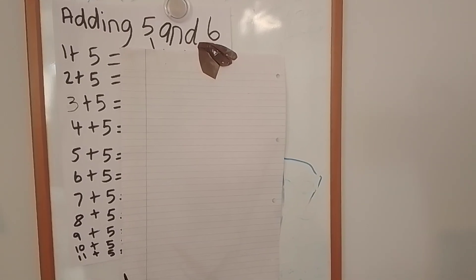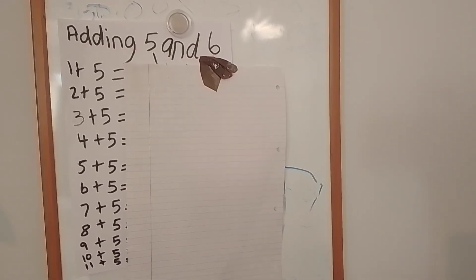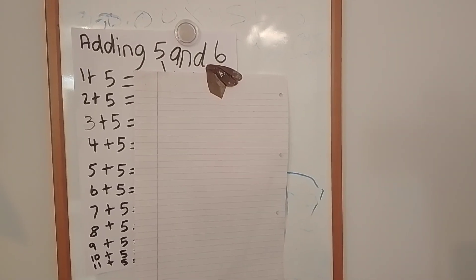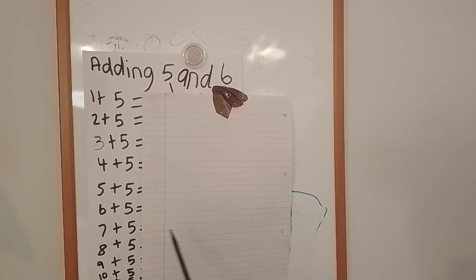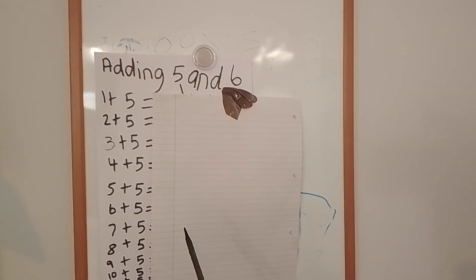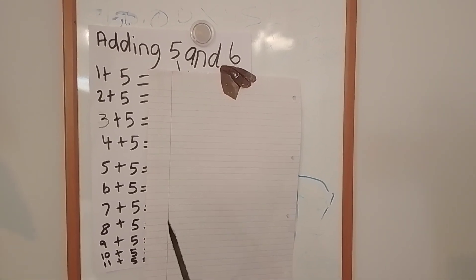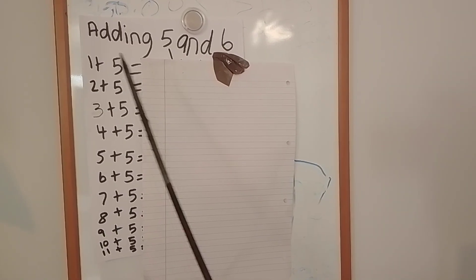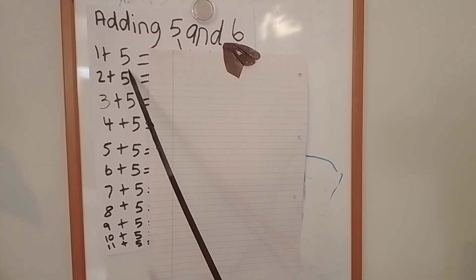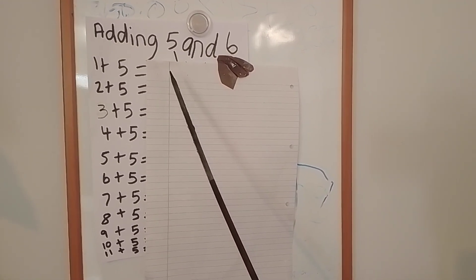Let them write these out as I say them and give them time to work it out. Then I'll come back and show the answers so they'll see if they've got them right. The ones they haven't got right they'll need to practice until they get it right. Okay, so: one add five equals — I'm giving you time to work it out.